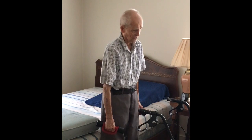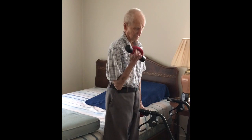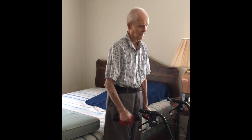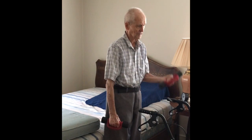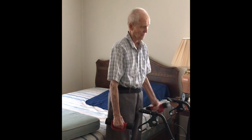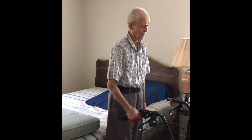Now the next one will be the curl. This is a five pound weight. I don't recommend more than ten, but you'll have to work on what weight you may want to use.